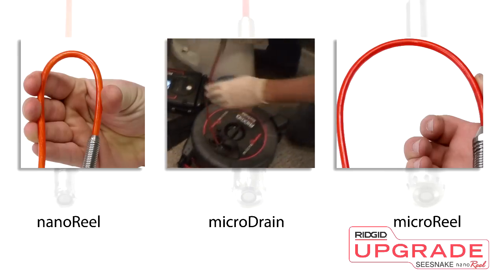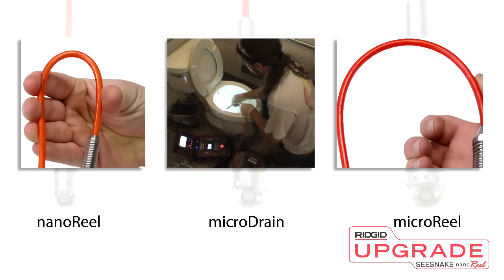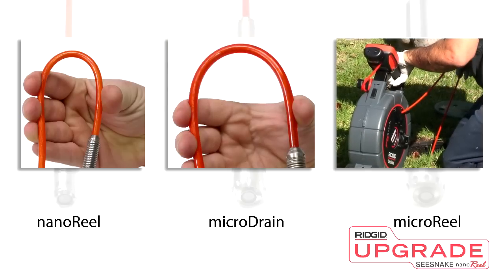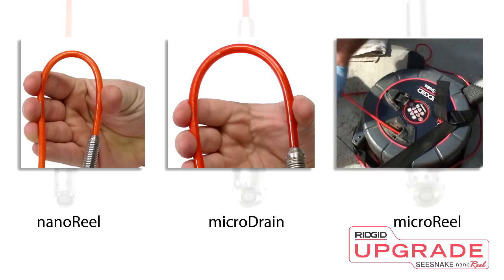The MicroDrain is similar to the NanoReel, but with a larger camera head and stiffer cable, making it ideal for sewer applications with tight turns. The MicroReel includes 100 feet of push cable and is designed for branch and main sewer lines up to 4 inches.